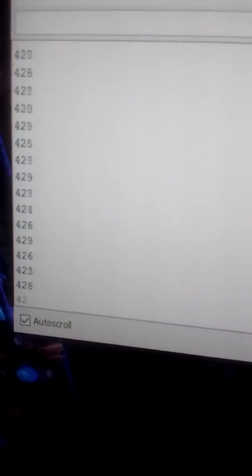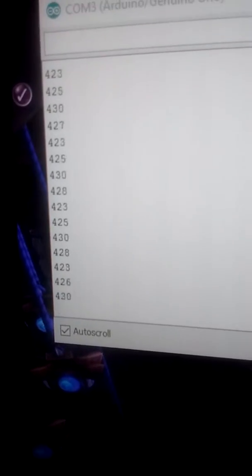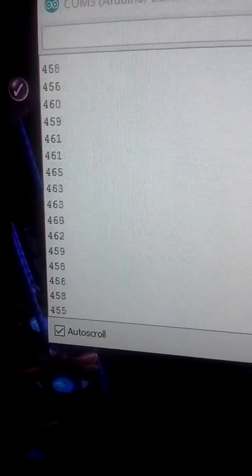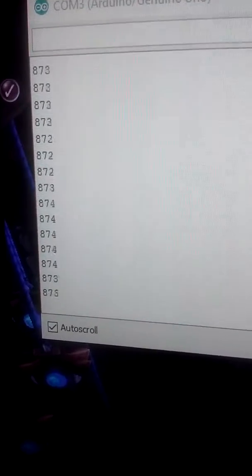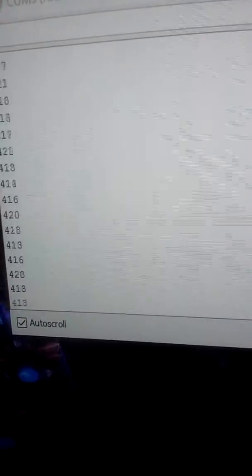I have a program running and it's reading in the photoresistor and returning a value between 0 and 1023. Right here we're at the 400 level — I'm recording this in the middle of the night, that's just how light my room is. But if I were to shine a flashlight on it, you can see it bumps up to 800, 700, 900 levels — higher than 400.